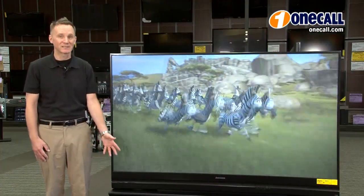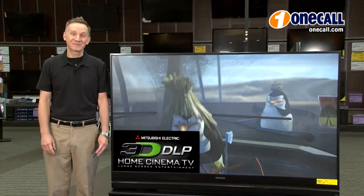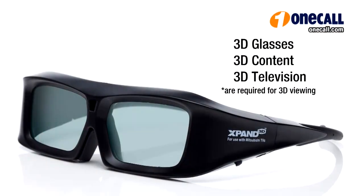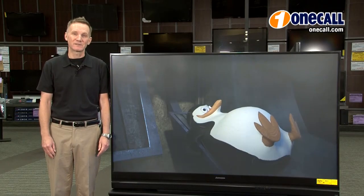These televisions are designed to be placed on a stand and are not wall-mountable. The Mitsubishi 740 Series is a 3D television. Keep in mind you'll need 3D content and active 3D glasses.